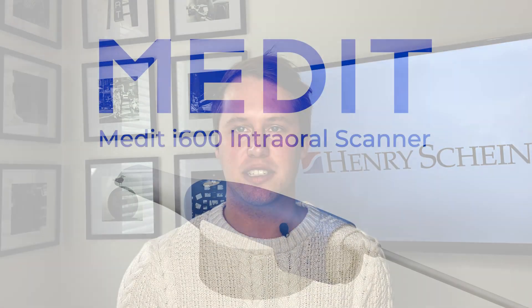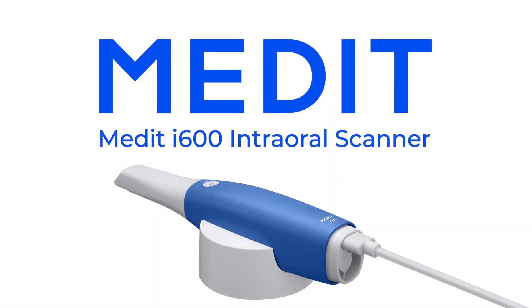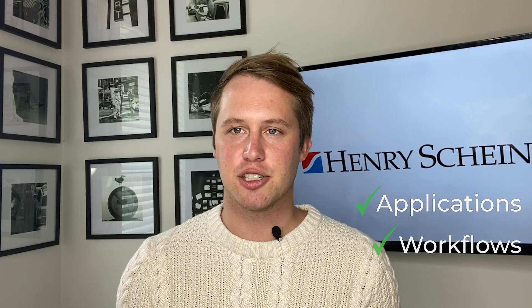Hi, my name is Tyler Wallner. I'm a technology advisor with Henry Schein Dental. In today's video, I'm really excited to introduce you to the Medit i600 intraoral scanner. I'll be walking you through some of the typical applications and workflows of this scanner so you can start using the i600 to its fullest potential.